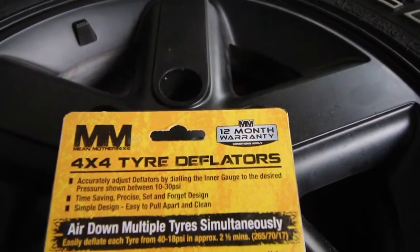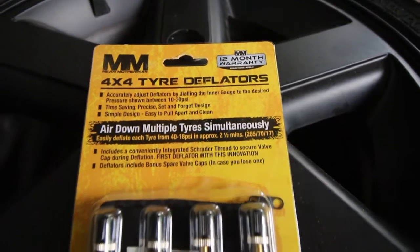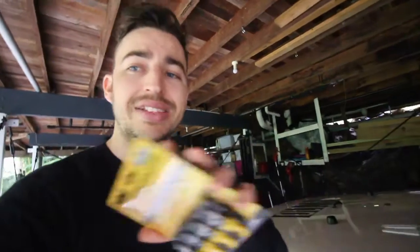I used to use a single deflator, go along one by one and do them individually, or use my key when the deflator wasn't working that well. But with these, they come in a four pack with an awesome little carry case and you can do all four tyres at the exact same time.